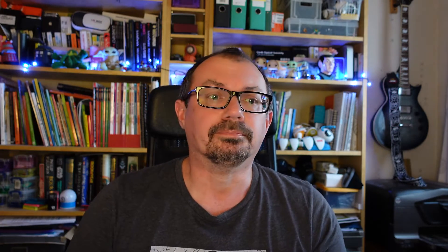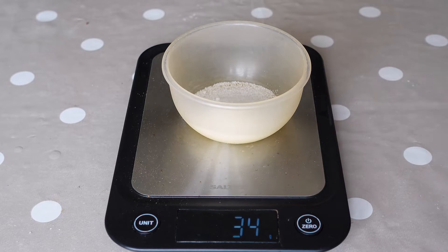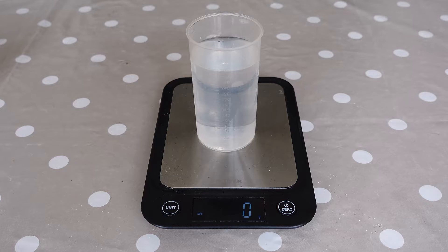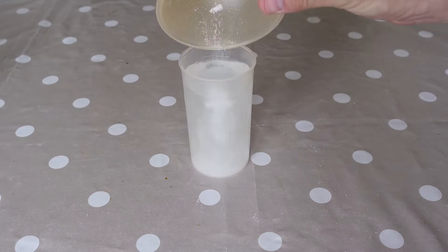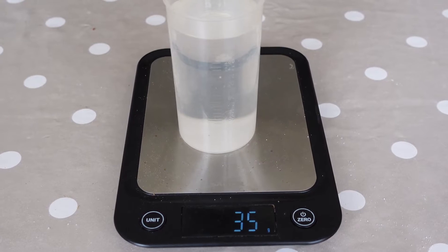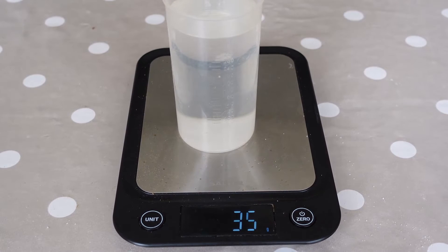So what happens when you dissolve sugar? Where does it go? Let's weigh out 35 grams of sugar. I'm going to put 300 ml of water into a beaker, zero the scales on that, and then dissolve the sugar into the water. The solution formed is now 35 grams heavier than it was before. This is called conservation of mass.